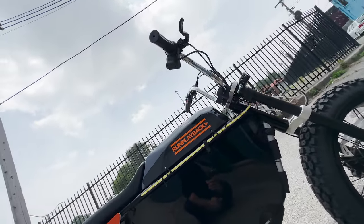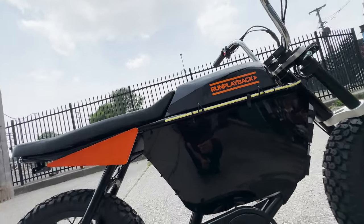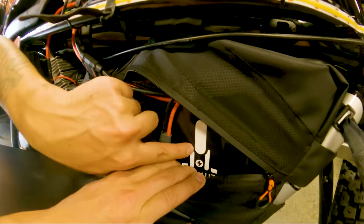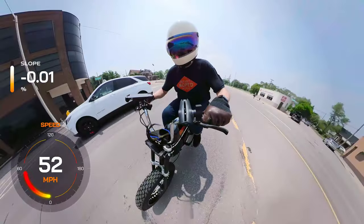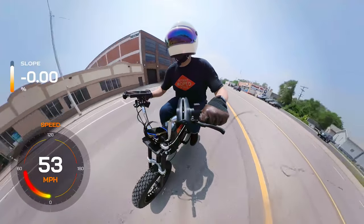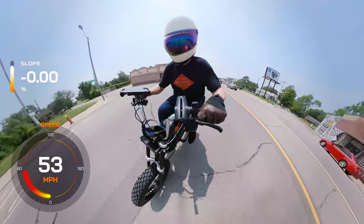Battery. The T6 aircraft grade aluminum frame of the Anza had plenty of space for a 72 volt powerful lithium battery that we mounted with a bike bag found on Amazon. This high capacity battery ensures an extended range and allows for sustained high speeds of over 50 miles per hour.